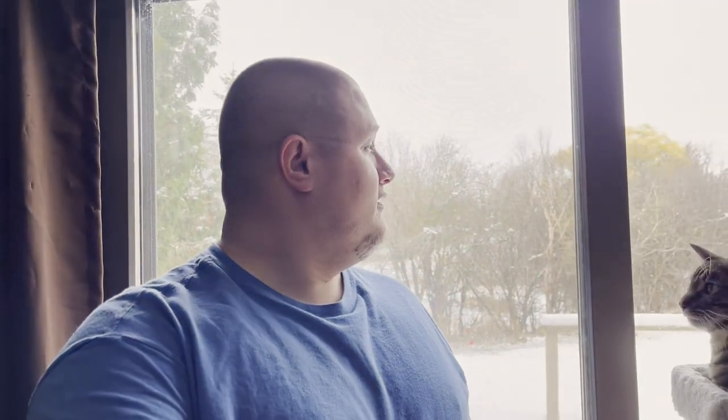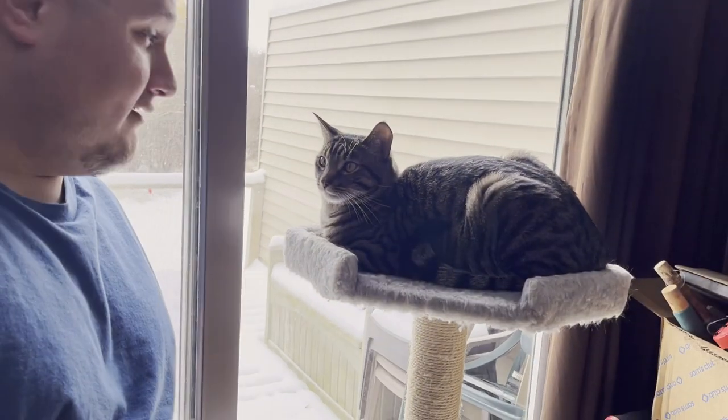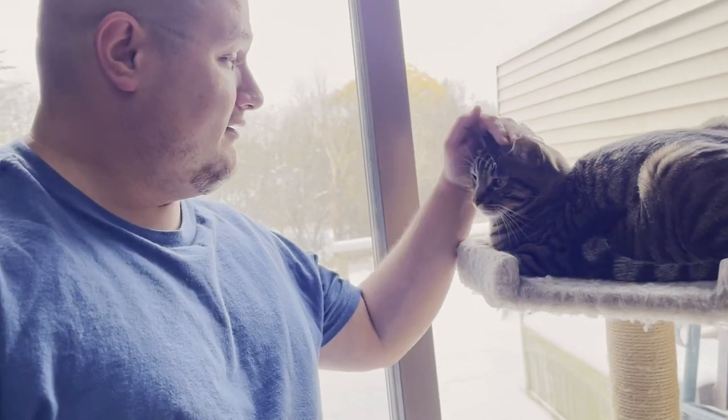Hey everyone, Jason Weckerle here with my cat Orion. As you can see it is really cold outside right now. I'm preparing my fishing gear for the cold water season and I'm going to give you guys some tips on what to do to combat ice on your rods, your rod guides, and your fishing line.